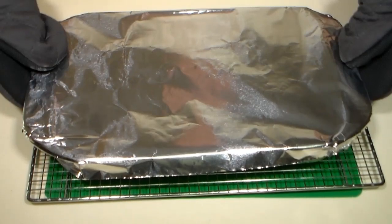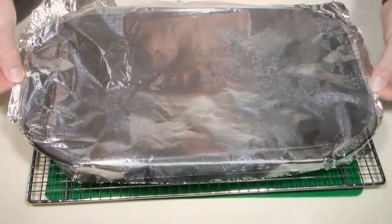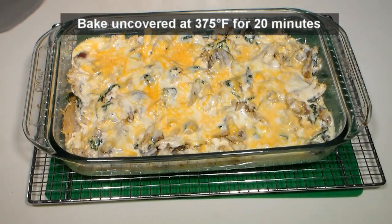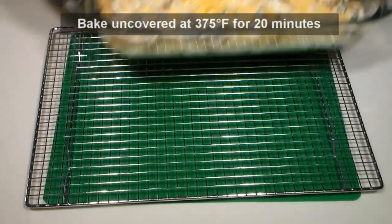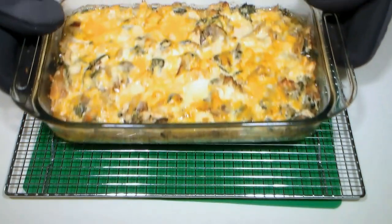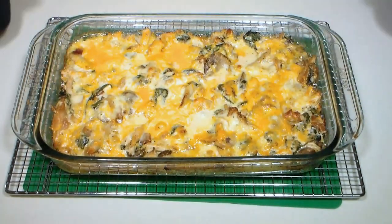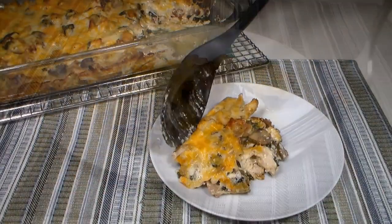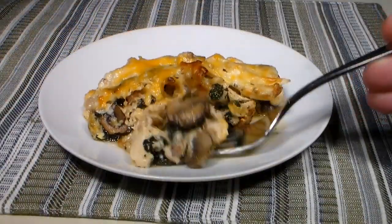Carefully remove from the oven and uncover. Place the casserole back in the heated oven for an additional 20 minutes. Remove once again, let cool just a bit, then serve hot and enjoy one of the best low-carb casseroles you'll ever try.